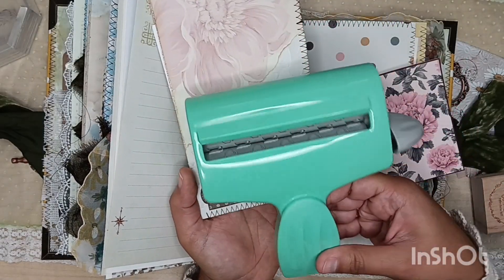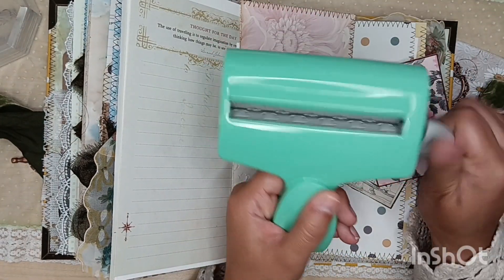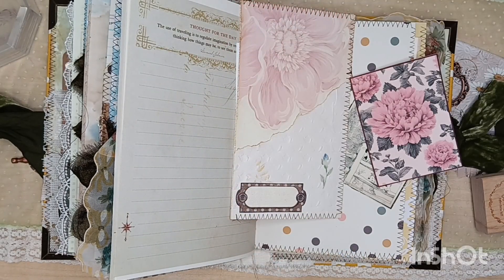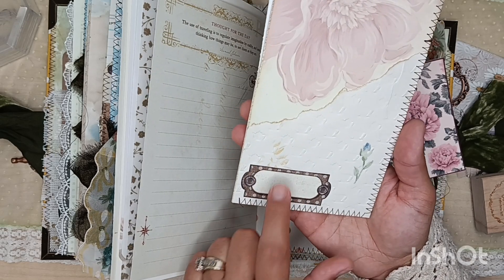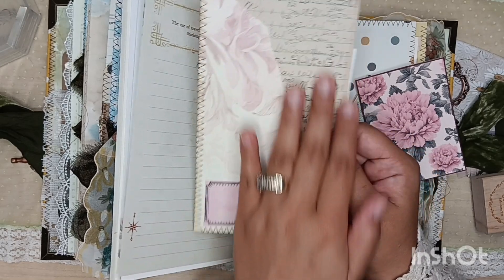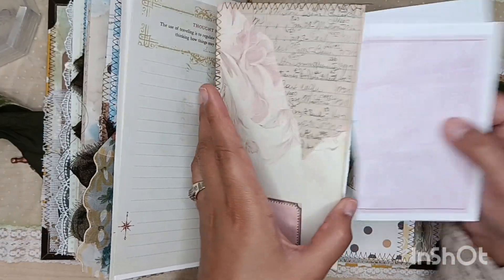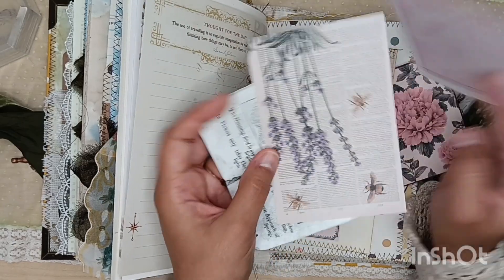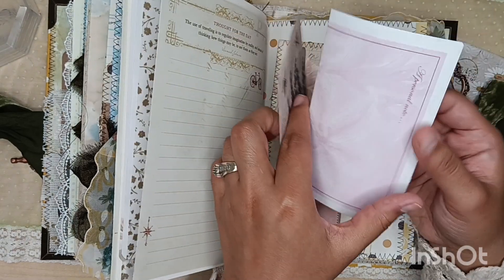I used one of these vintage embossers — you run your paper through here and then turn the little knob. I got it thrifting and I couldn't tell you what brand it is, but I did emboss some vintage paper wallpaper. Then I put this little label here so you can label it however you want. That's 1930s ledger paper, her digital kit once again, and a fun pocket. I also included some ephemera from Temu, or it was gifted to me in happy mail.